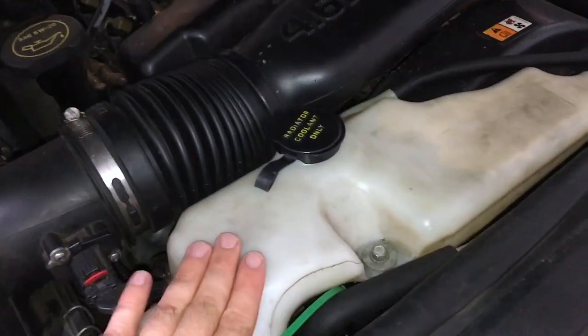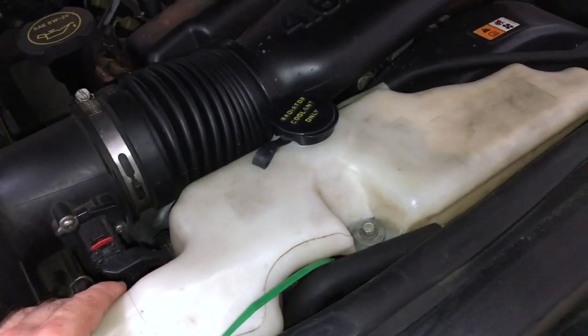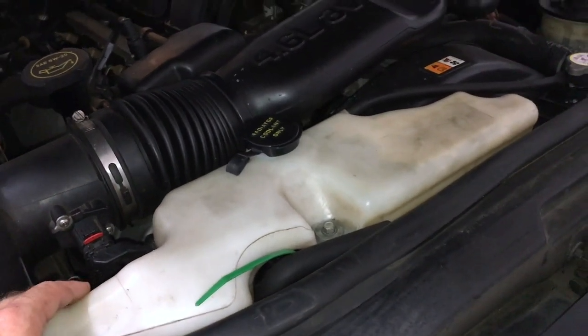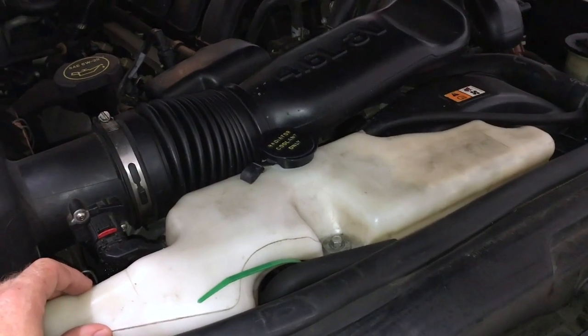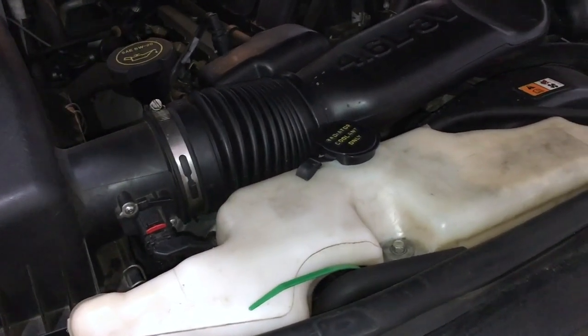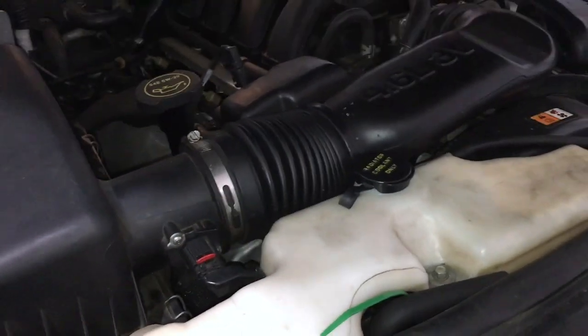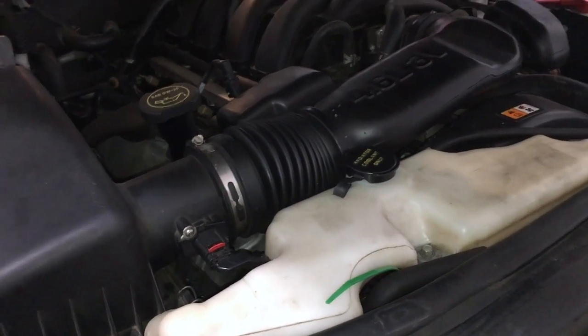First things first, just to gain access to the front here, we're gonna be taking off the snorkel. I'm not sure if we'll have to remove this bottle here. It's pretty much empty because of all the coolant that got lost — I don't know how long the leak has actually been going on. I recently changed the radiator, and I think that once I changed it, the next weak spot in the cooling system began to show itself. So we're gonna go ahead and take this out, hoping nothing else rears its ugly head.